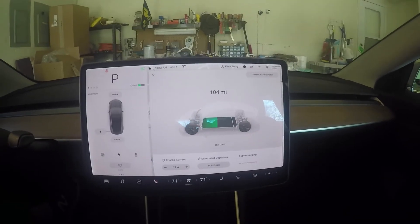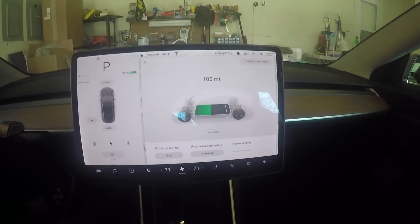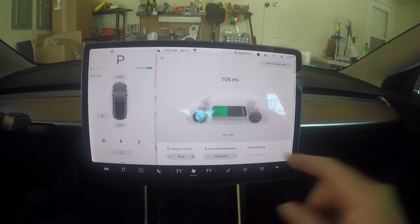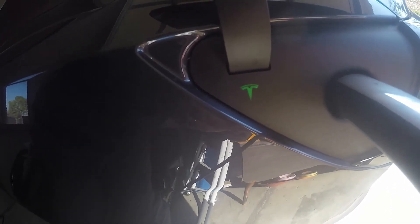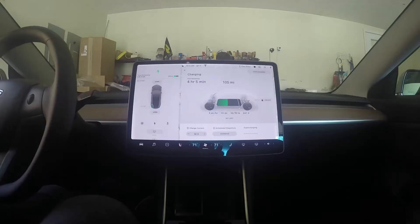Currently at 104 miles of range remaining. I'm going to plug it in now. Note that it does take a while to ramp up to a reasonable charging rate — it starts slowly but eventually ramps up. We'll take the charger, move it to the rear of the car, press the button, and plug it in. The light is blinking blue and now it's green.